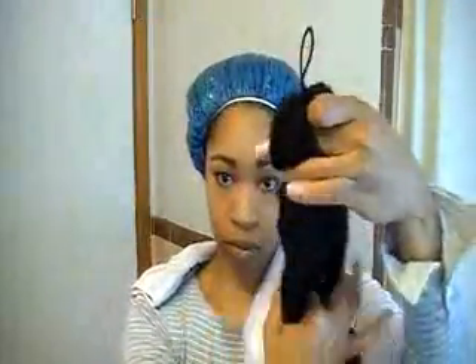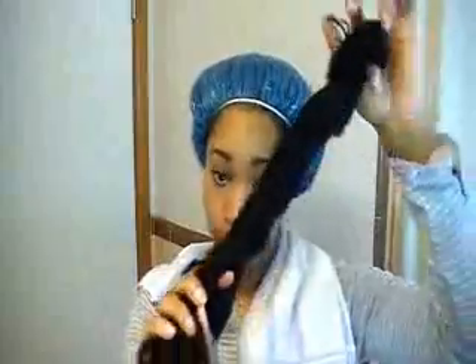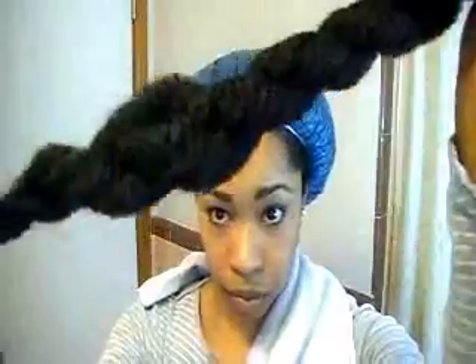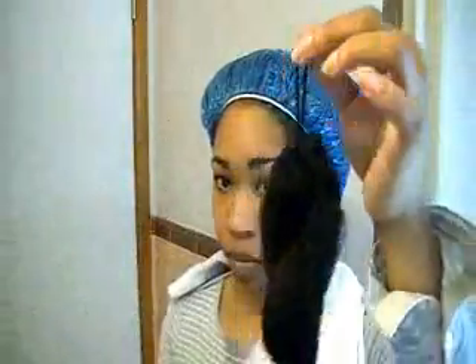After that, you're going to two strand twist it down. I normally secure it to a door knob and then two strand twist it that way. So here is what it should look like when you're done. And then I secured it at the end with another hair tie.